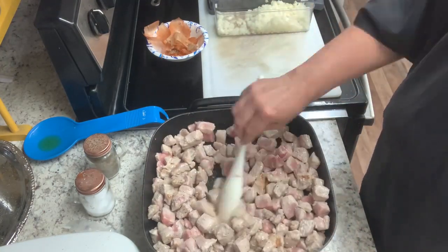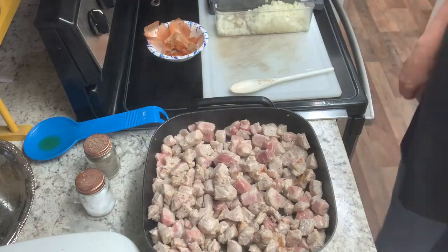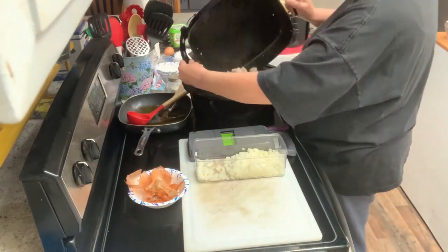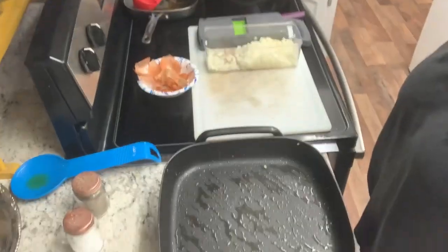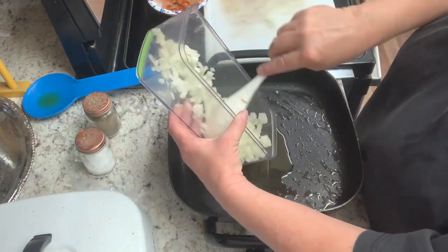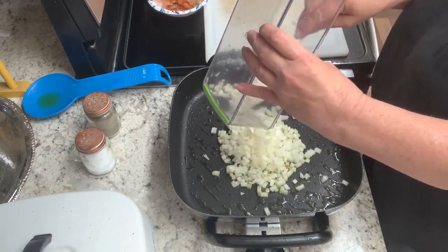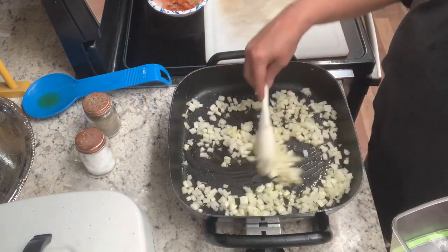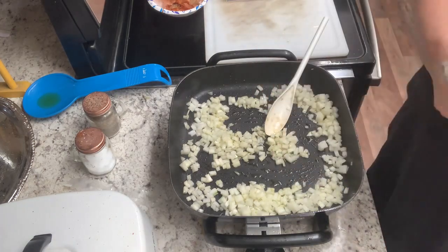Today I'm going to be making some chili verde. I did not show the actual canning process — most of you guys know how to can things, and if you don't there are plenty of videos out there, including some of mine. I will tell you that since this has meat in it, you process it in a pressure canner: pint-size jars for 75 minutes, quart-size jars for 90 minutes. That's what I did, so I'm going to show you the process I went through to make this chili verde.